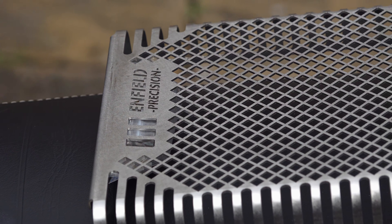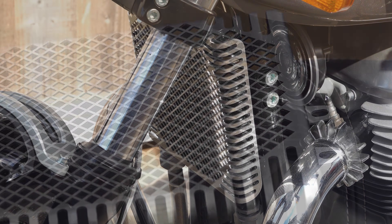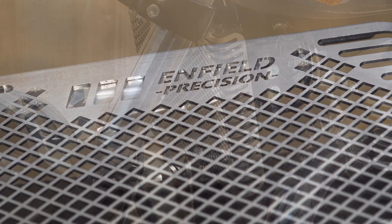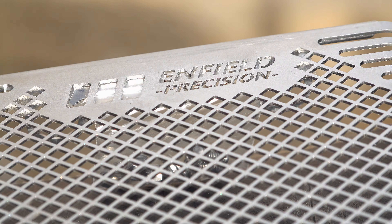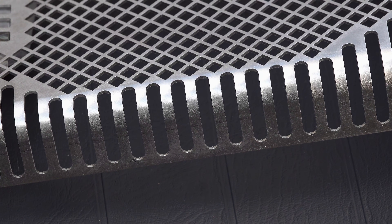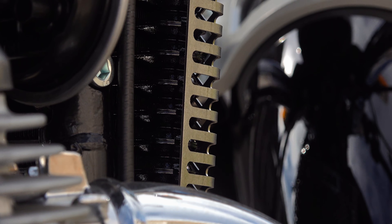The bare stainless steel version doesn't have a conventional brushed finish — it's a very fine multi-directional brushing which I believe is known as 'street metal.' The only other place I've seen this finish is on some mid-range watch cases. The camera doesn't do it justice; it looks really nice and has a quality street furniture feel. I chose the black version for the Interceptor 650 and the street metal finish for the Continental GT — in both cases they are a very precise, close fit without contacting the oil cooler anywhere except where they're supposed to.